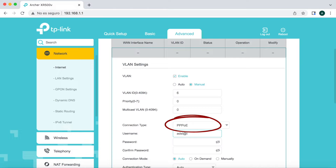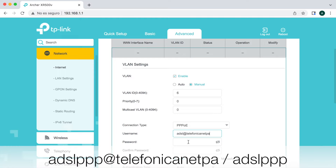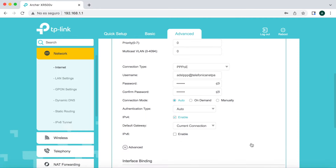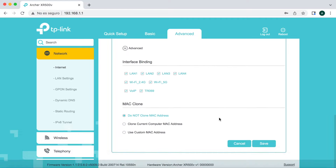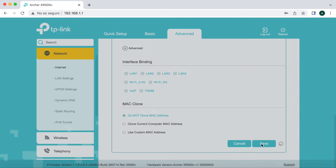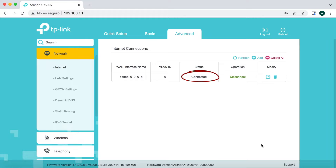En Connection Type vemos que se coloca PPPoE. Ahora introducimos los credenciales de Telefónica que se usan en España para FTTH: usuario 'adsl@telefonicanetpa' y el password correspondiente. Dejamos el resto tal cual, en Default Gateway marcamos todas las interfaces como Interface Binding. Damos a Save y vemos que el estatus ya aparece como 'Connected', lo que significa que la conexión PPPoE se ha realizado correctamente.